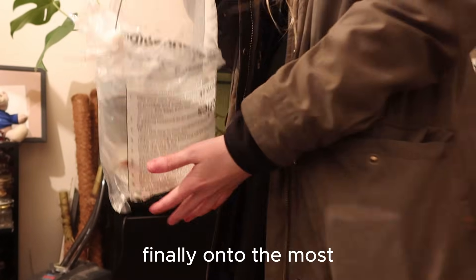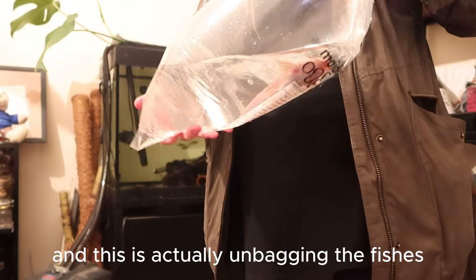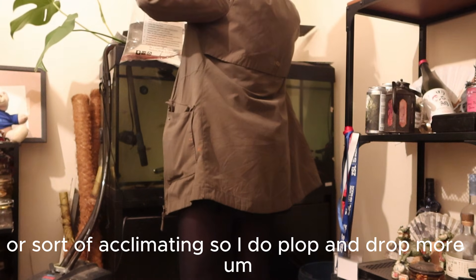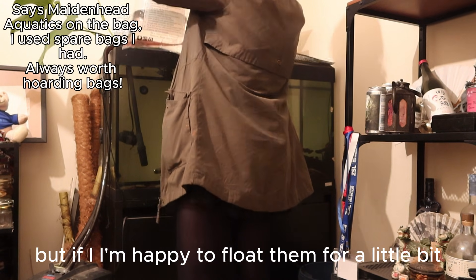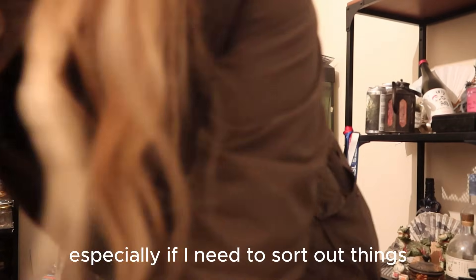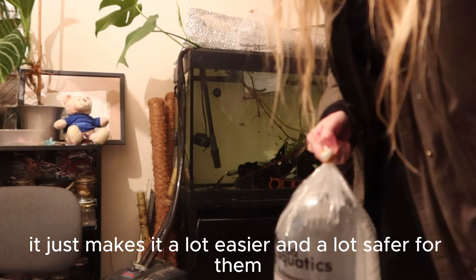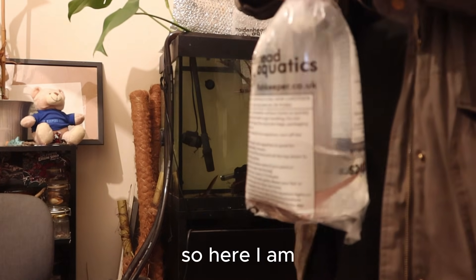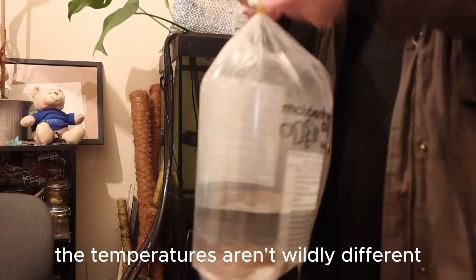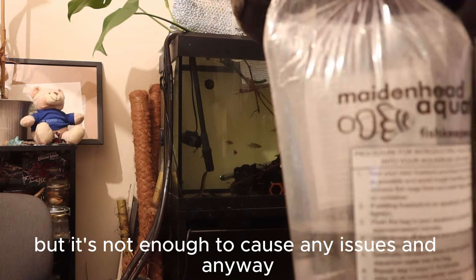Finally, on to the most exciting bit — actually unbagging the fishes and acclimating them. I do plop and drop more, but I'm happy to float them for a little bit, especially if I need to sort things out. It just makes it a lot easier and a lot safer for them. Here I'm literally just floating them for a little bit. The temperatures are slightly different, but not enough to cause any issues.